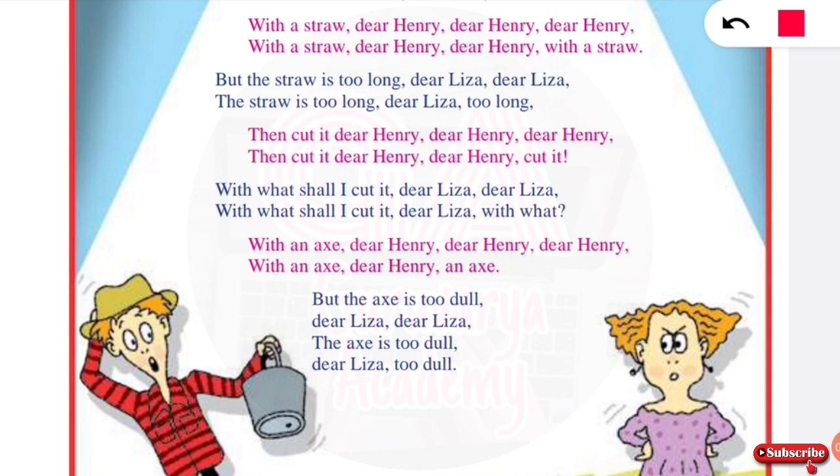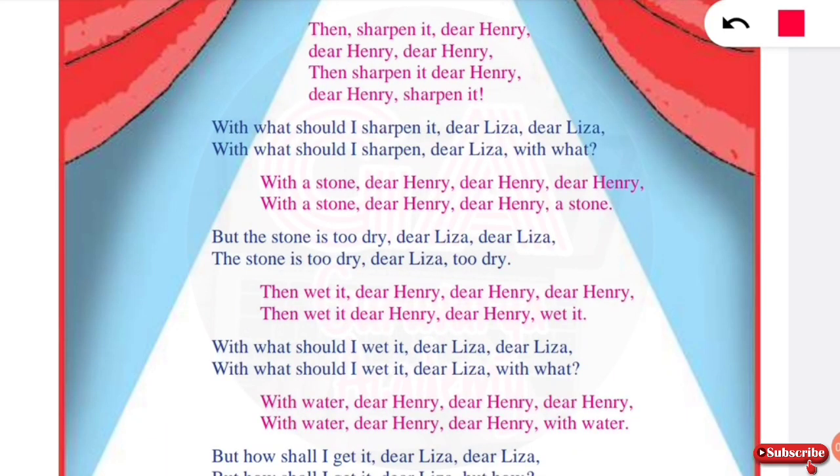But the axe is too dull, dear Lisa, dear Lisa. The axe is too dull, dear Lisa, too dull. Then Lisa says: sharpen it, dear Henry, dear Henry, sharpen it, dear Henry, sharpen it.